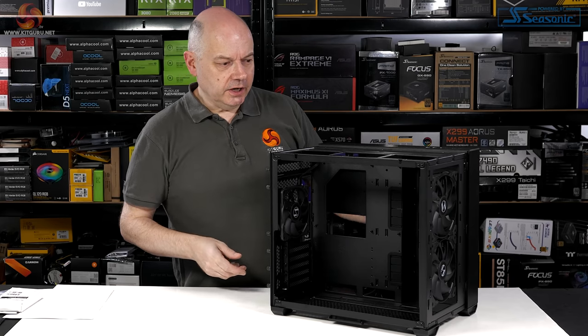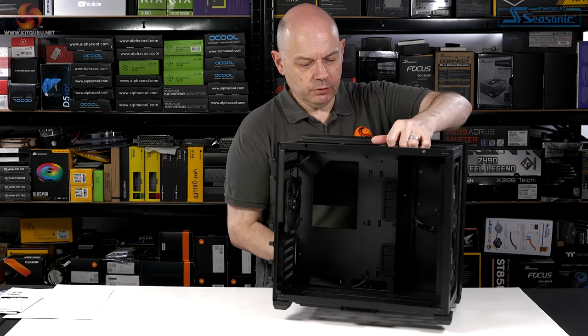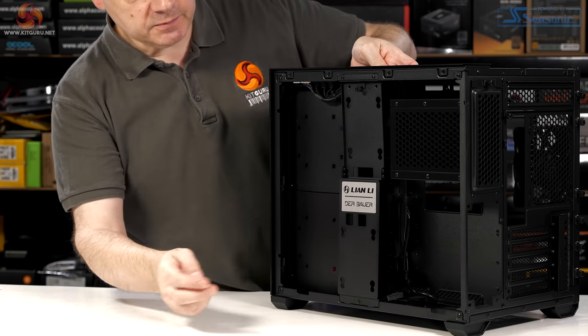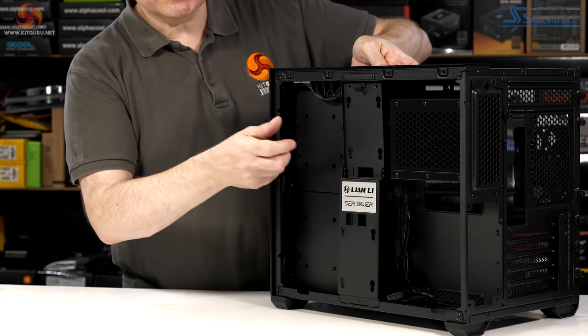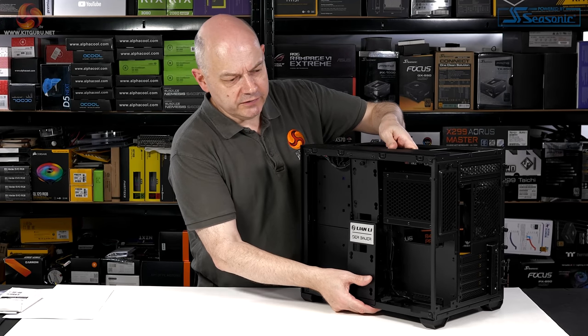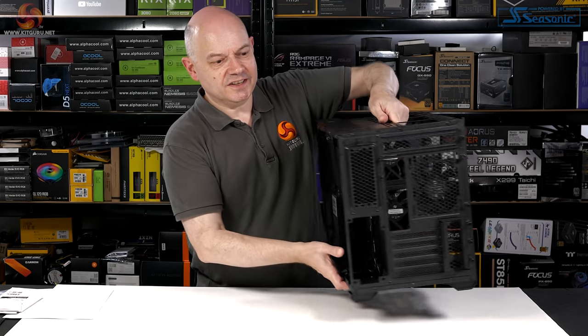Around the back we have a housing for a full-sized ATX power supply and we have mounts for SSDs — or, if you must, two-and-a-half-inch hard drives, but realistically SSDs.